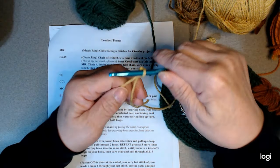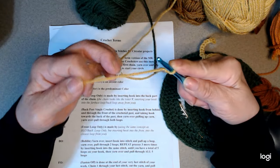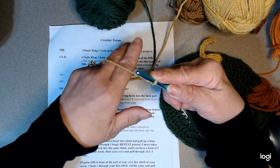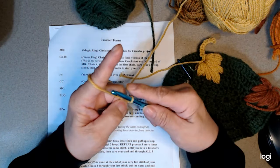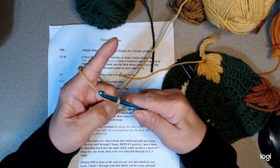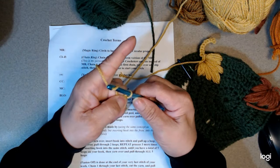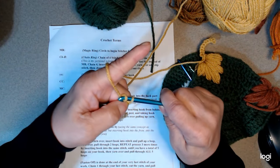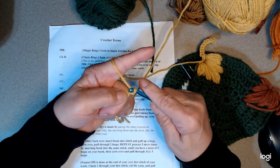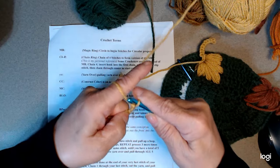Pull down to tighten it up against your hook. Now I drop the tail, bring this forward, get my little pinky under here — this is how I hold my slip knot. I'm holding the knot lightly but firmly with my fingernail, then I yarn over and bring it through — that's your chain one. We want to do four chains total. So that's chain one, two, three, and four.